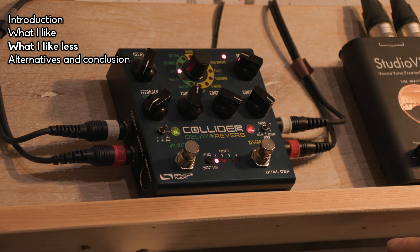I would still consider this my best option if I were buying a new dual delay and reverb pedal today. There are some alternatives: the Zoom 70 CDR multi-effects pedal, which also has chorus and is ridiculously cheap — though it sounds just a little bit less, especially the reverbs — which is why I chose this one.